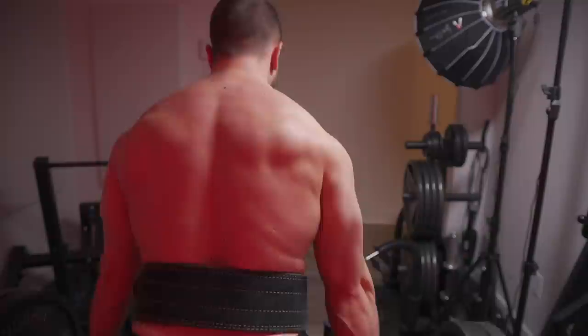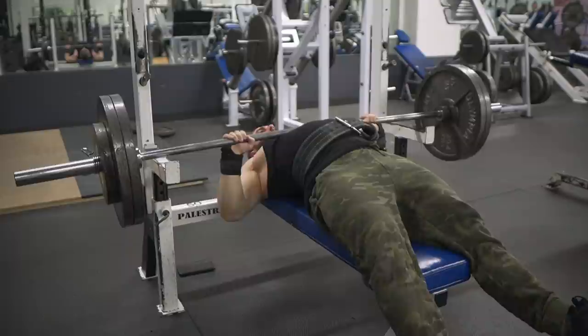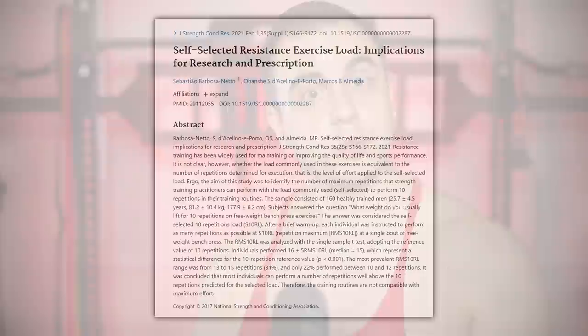The problem, and it really is a big issue, is that most novices don't train hard even if you tell them to. What I mean is, they greatly overestimate their perceived efforts. They think they went to failure, but oftentimes they got many reps left in the tank. Or they think they only have one more, but they have two or three more. And interestingly enough, there is research to confirm this. In most cases, guys have way more left inside of them.